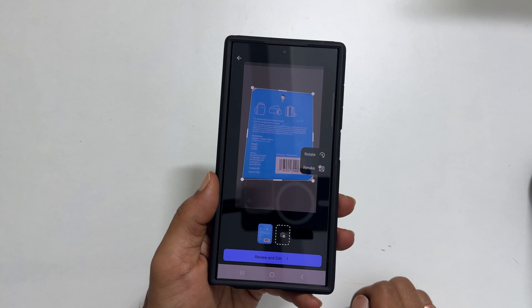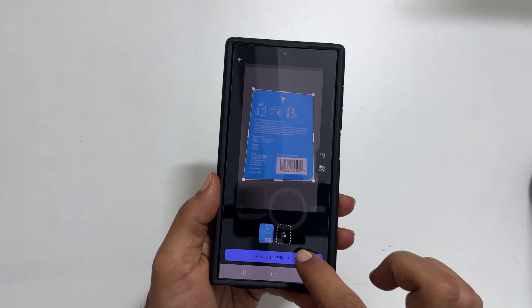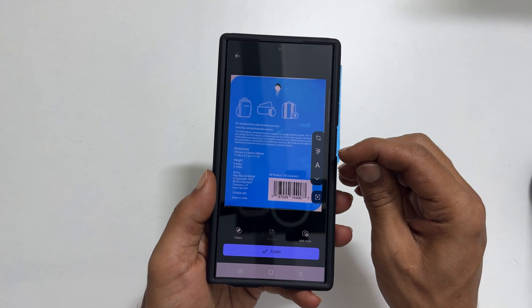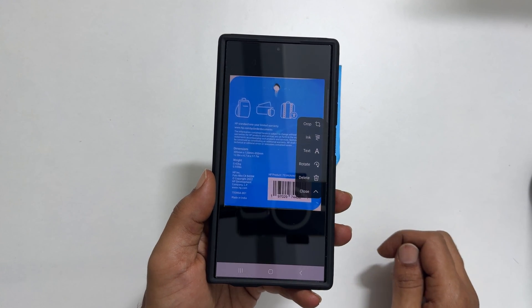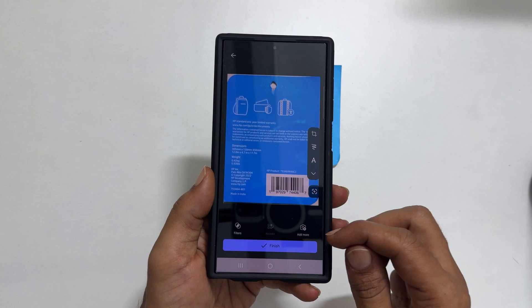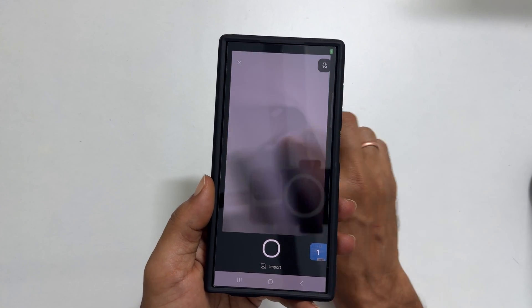Adjust the borders if required and press Review and Edit. You can use various editing tools such as Crop, Add Text, Rotate, Add Filters, etc. After scanning the first page, tap on Add More to scan more pages. Repeat the same procedure for each page.